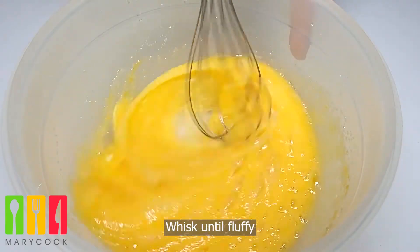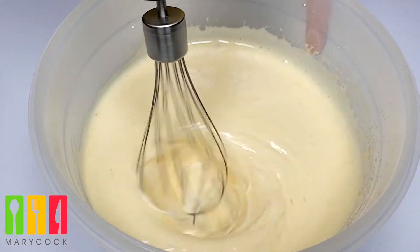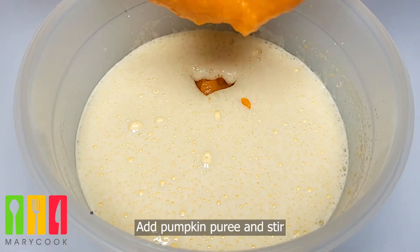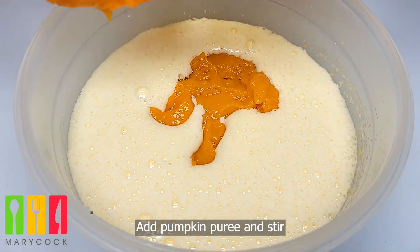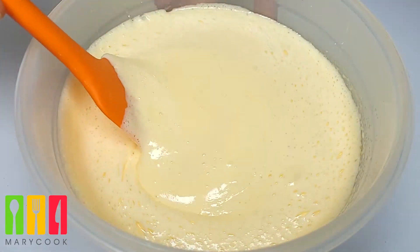Mix the meat on the meat. You can do this on the other side. Put a little bit of water on the meat.